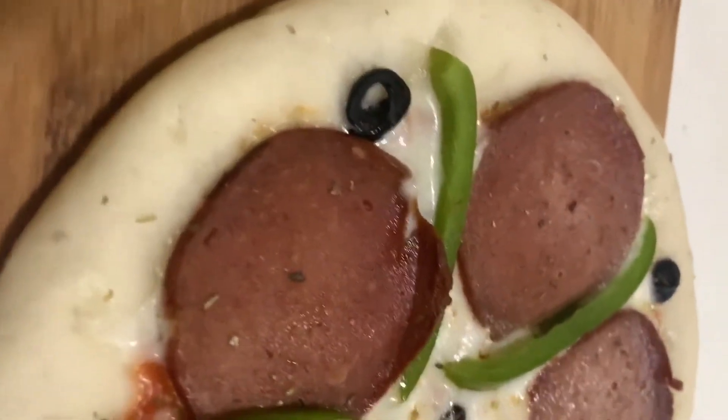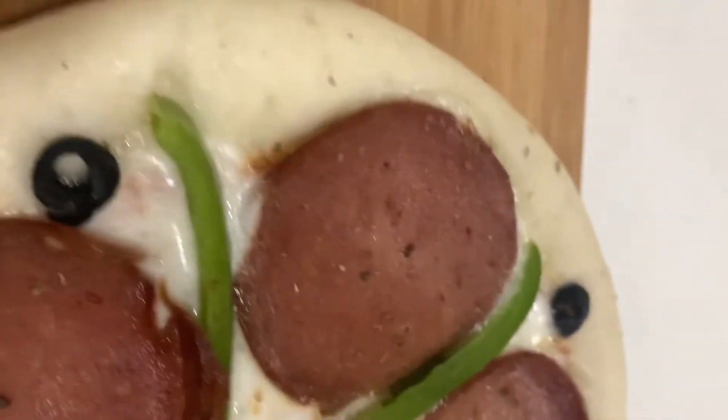Hello, Assalamualaikum. Today's video is a special variety recipe.